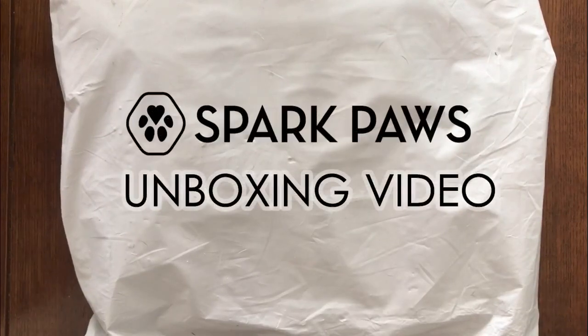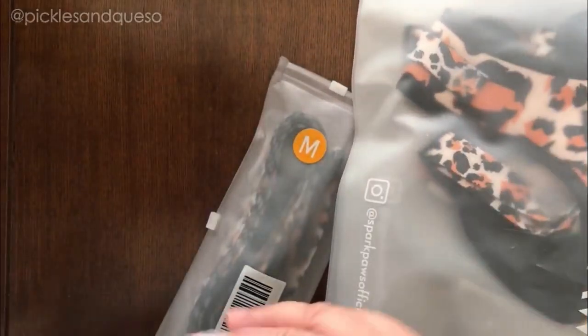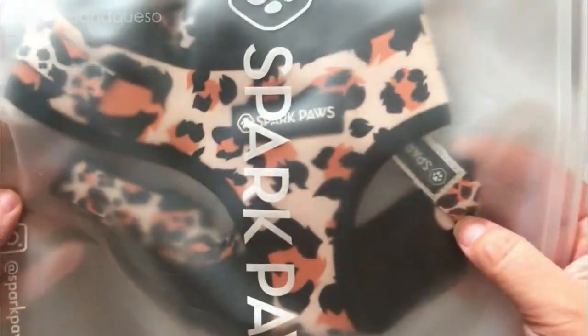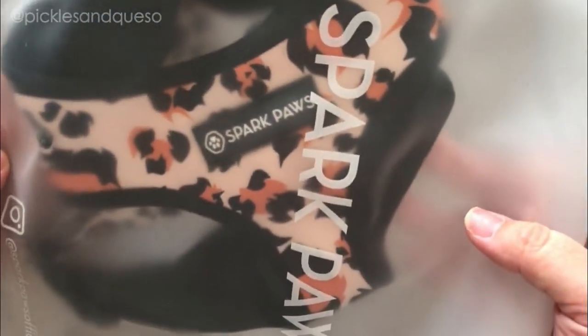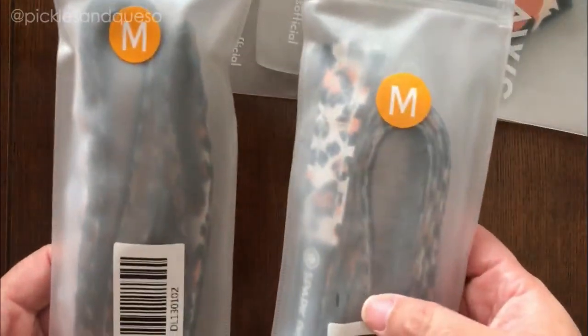Okay, this is our first unboxing of the Spark Paws collection, so let's see what's in here. Looks like we have a harness — leopard print — another harness, I guess that's for Flora, and then two leashes.